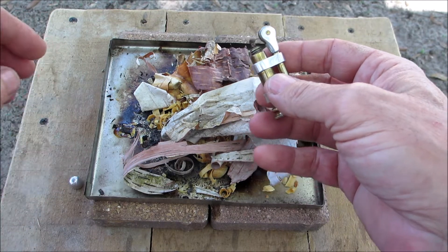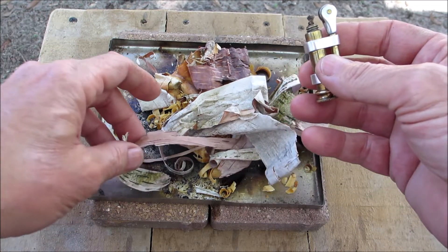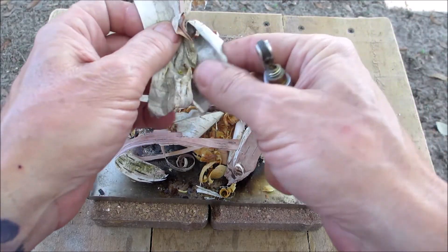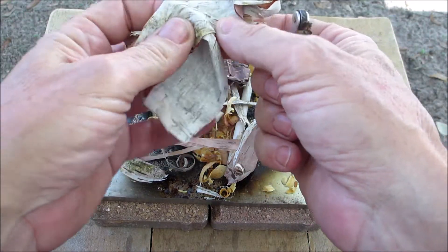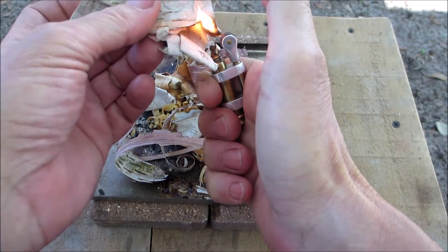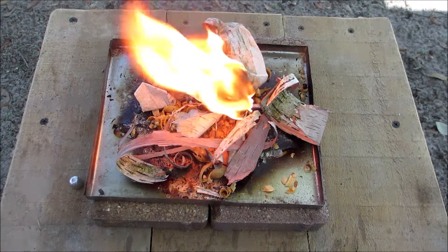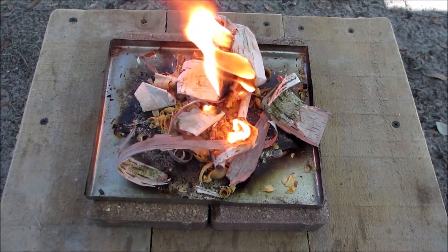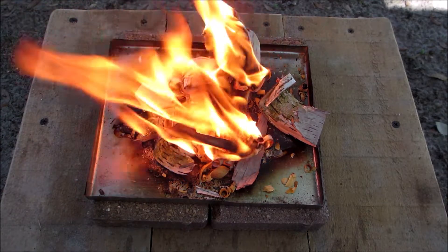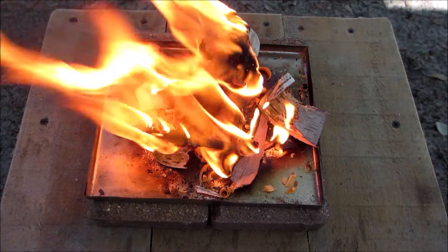Sometimes you want to make a fire and you just want to use a lighter. So I've got some birch bark here and some fatwood. Little breezy out, but let's get this going. Oh yeah, look at that black smoke!